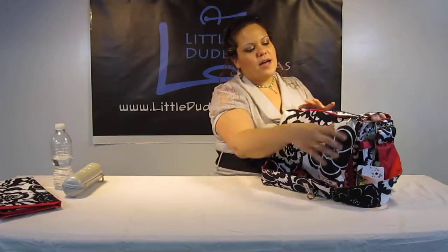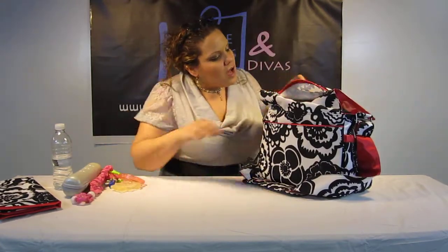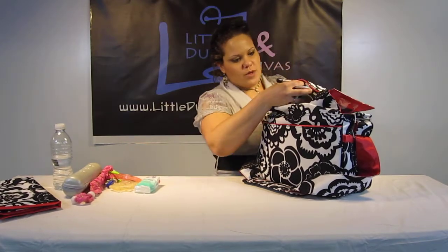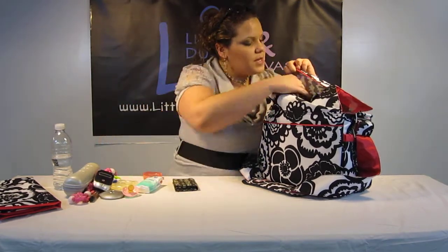In the mommy pocket I have a bunch of different items: a chapstick, two teethers, another toy, some napkins, lip gloss, a mirror, a pacifier, as well as an inhaler. I've got the cell phone in here, as well as a business bee and a mini sanitizer.